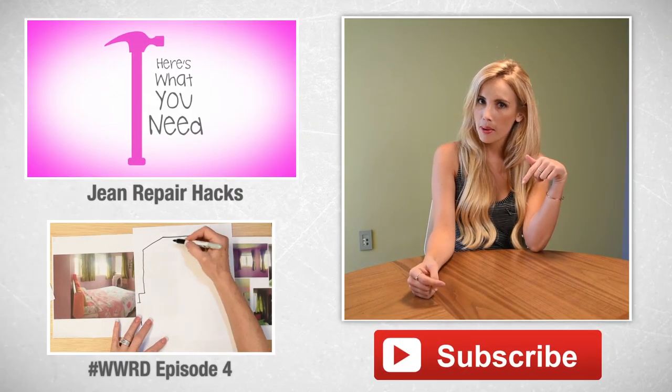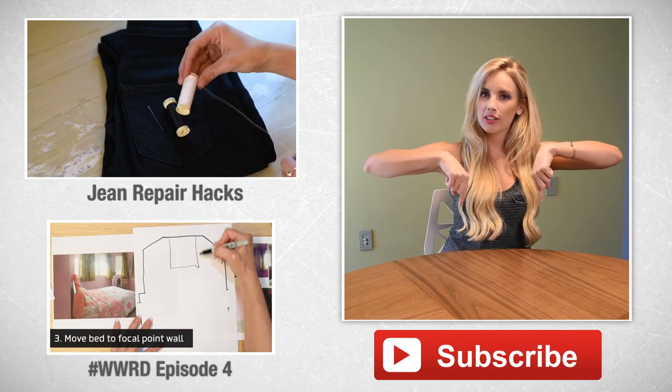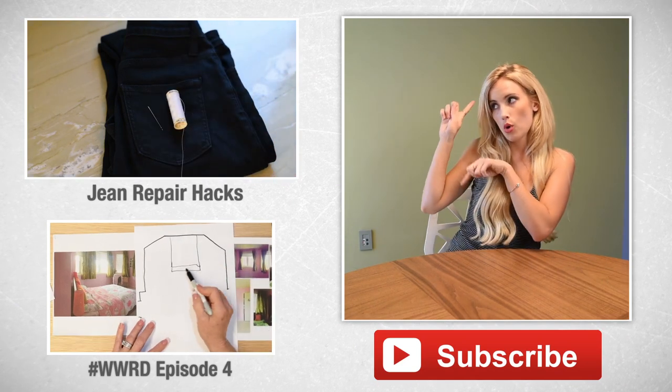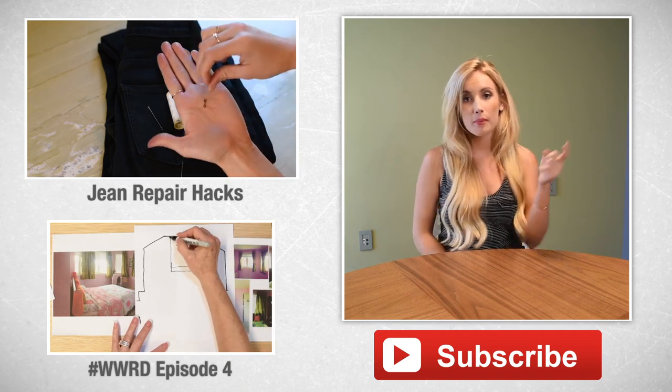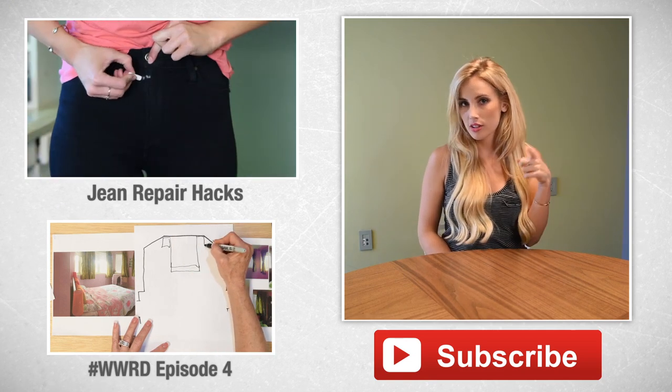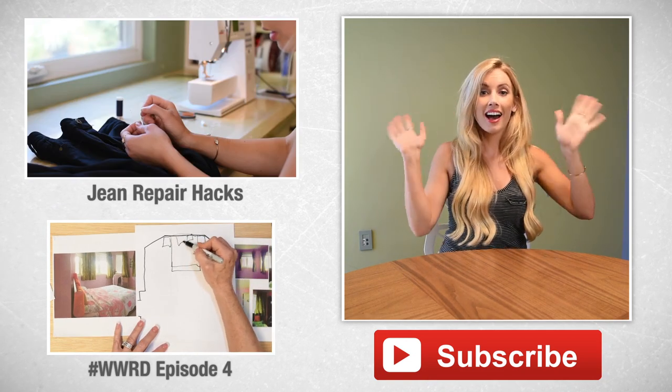Well, that's it! Hopefully you guys totally enjoyed those DIYs and they got you a little bit more excited about going back to school. Leave me a comment below about which one was your favorite, which one you're going to DIY, or share another cool backpack DIY idea. Thanks so much for watching — if you're not a subscriber, subscribe right here or check out the videos there. Leave us a thumbs up and we'll see you guys next week, bye!